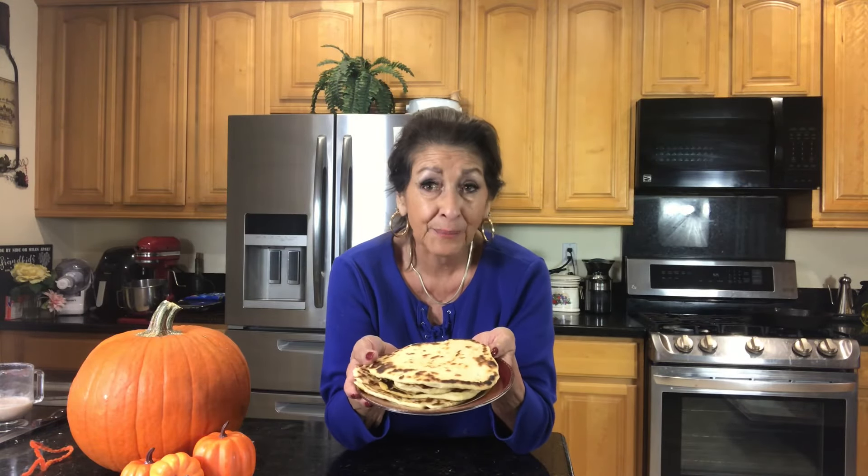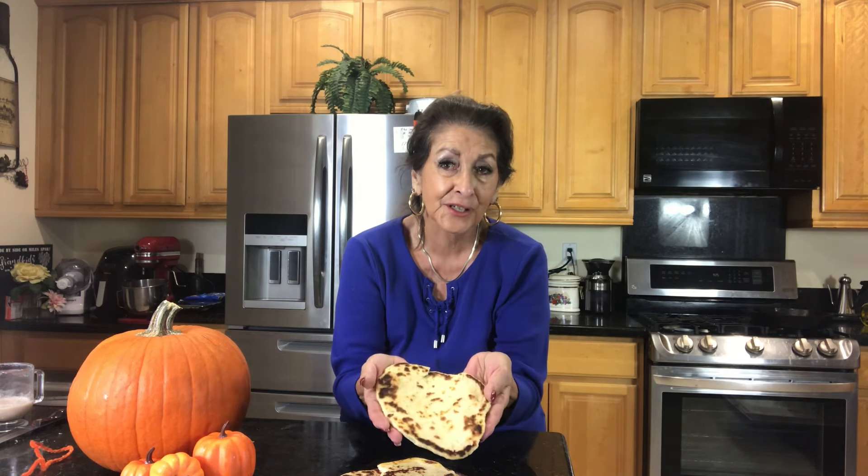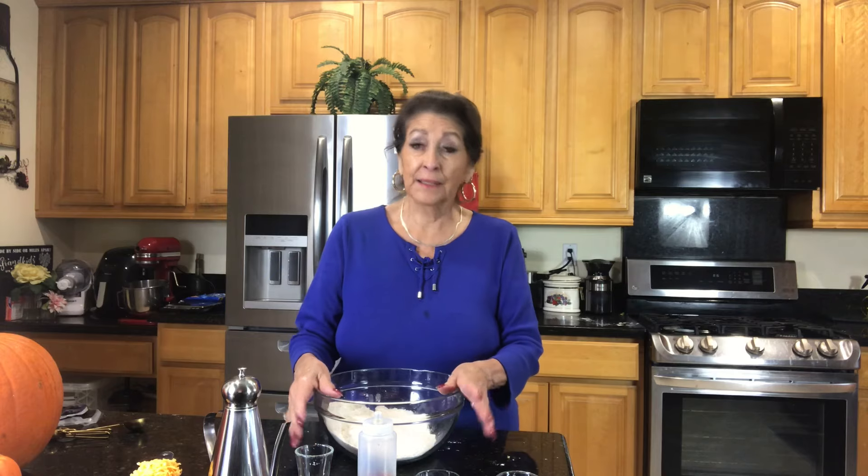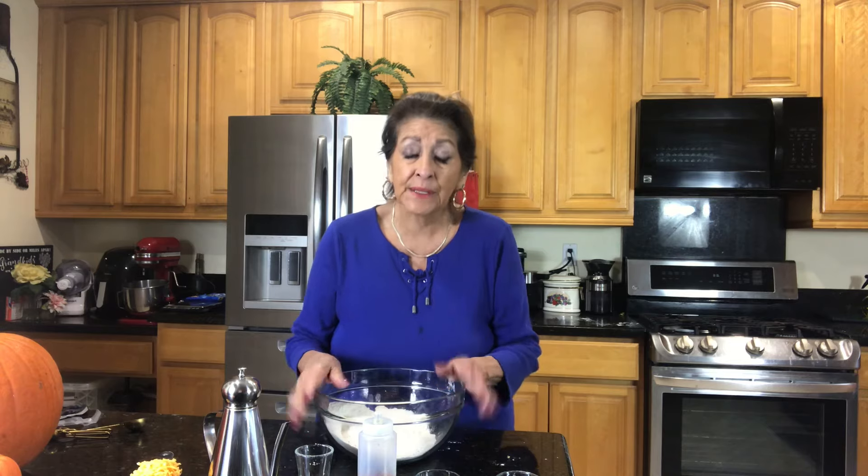If you have a high interest in making a flatbread that is pliable, flavorful, and delicious, come on in. We're making them right now. Hi Grandma Roseanne. We're going to make a flatbread because I love flatbread — I love to roll it up like a little sandwich, and I love it in place of toast in the mornings.